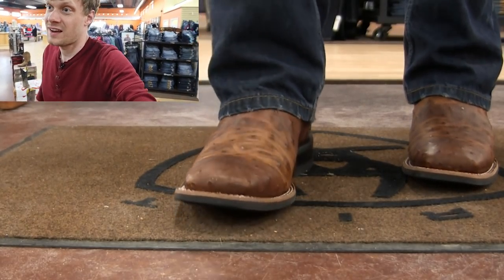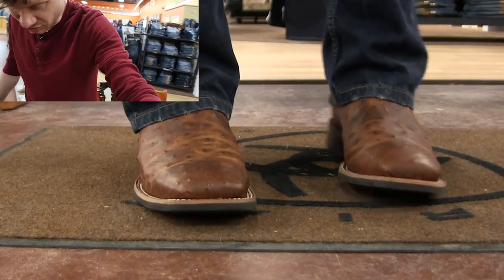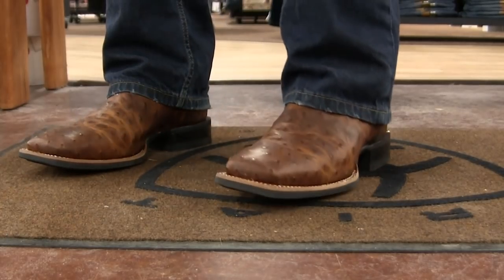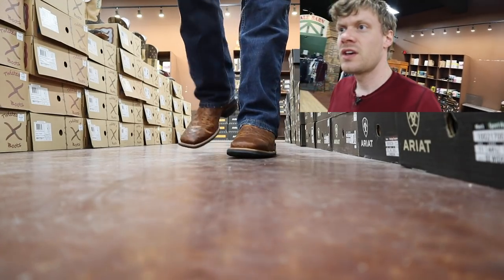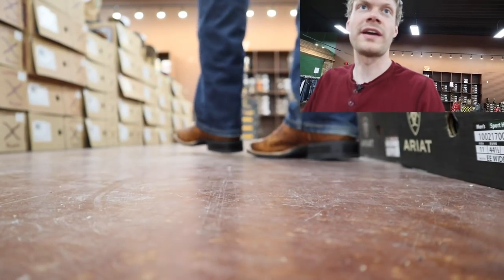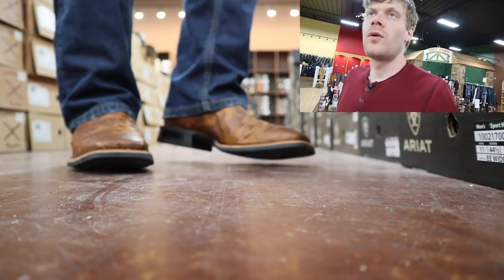The ostrich in this boot is really nice and it's really tough too. I can see why they're calling it Relentless. It looks good — I kind of like the look of it. It feels like a new boot of regular cowhide or bullhide, which is different.